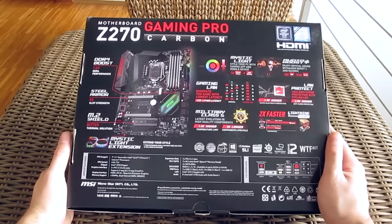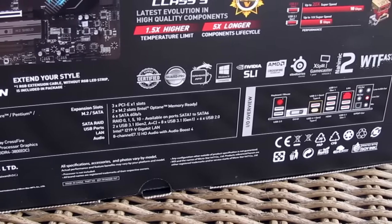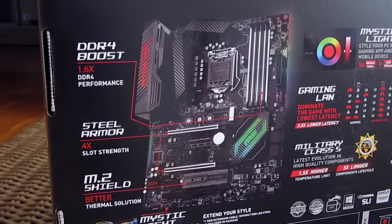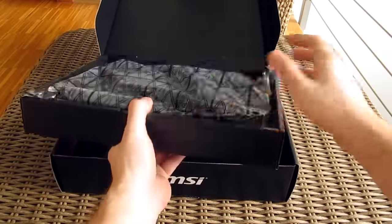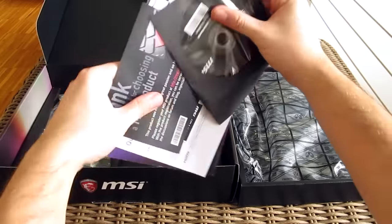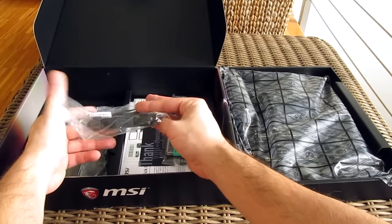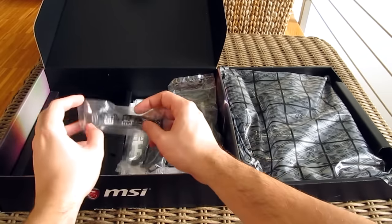Going to the back, I am finally seeing some useful information like technical specifications, an overview of the board's main features like RGB LEDs, Military Class 5 standard and so on, as well as a picture of the motherboard itself. Opening up the box, here we have some user manuals, an optical disk with drivers and software, some cable label stickers, promotional material and so on. Here we have the I/O shield, some cables for connecting LED strips to the motherboard, two SATA cables, and a two-way SLI bridge.